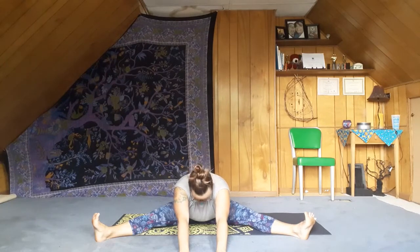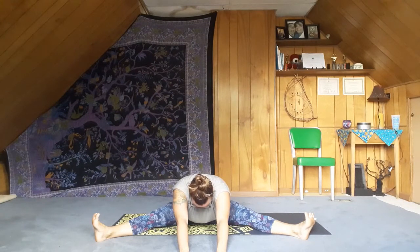Maybe do a couple of pulses here. Really feeling length on the insides of the legs. Flexing the feet, spreading the toes. Walk the hands away, bringing the belly towards the floor, the heart forward. Tuck the chin if you would like. Breathing into the back body, breathing into the belly.